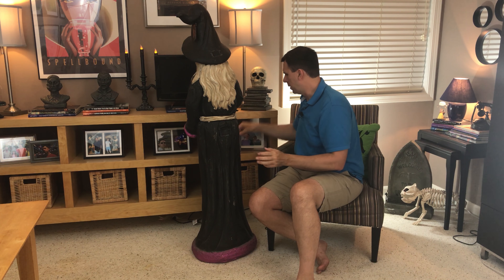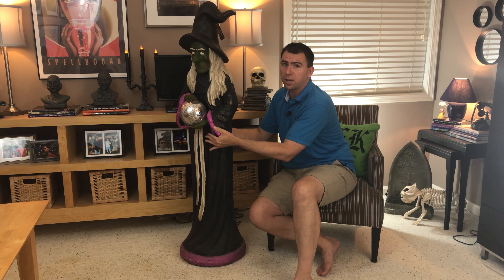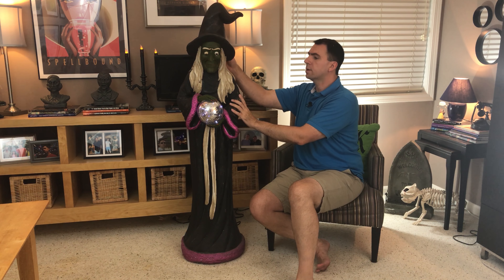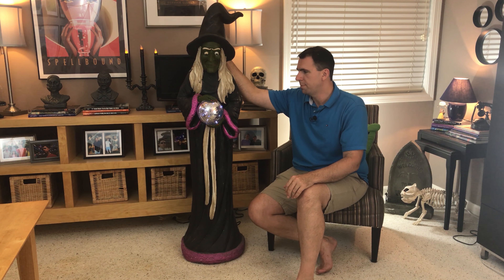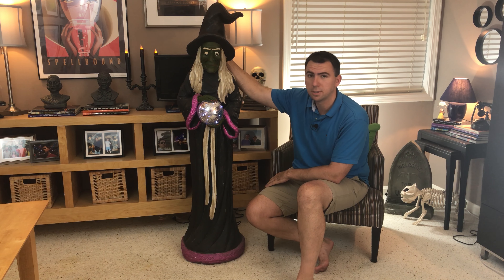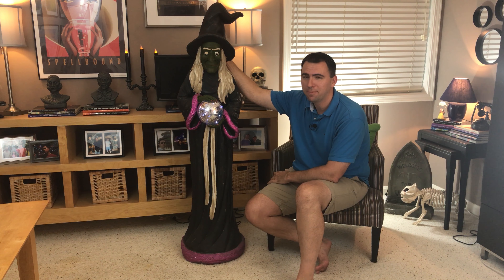I went ahead and removed three of the four screws — if you've watched any of my videos you'll know I hate these things, the bane of my Halloween existence — and removed the last screw. The compartment has a rubber cover piece, I guess so it can go outside. There is one battery in here; it looks like a rechargeable battery. I'm not sure why it's not working, but let's swap it out with a Duracell and see what happens.